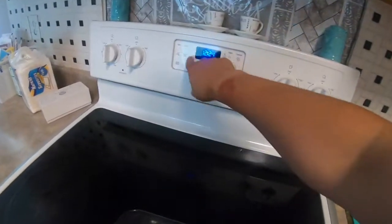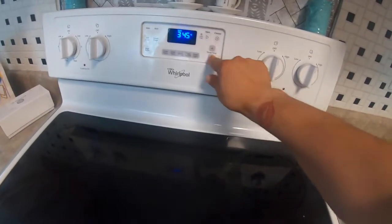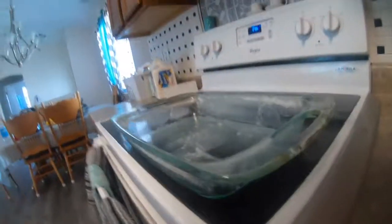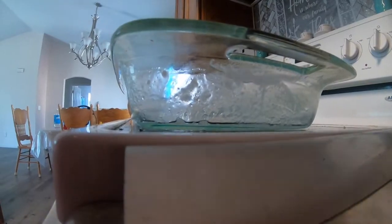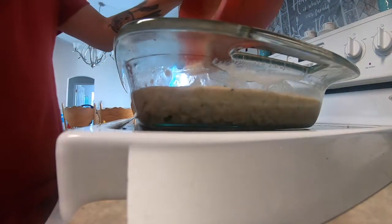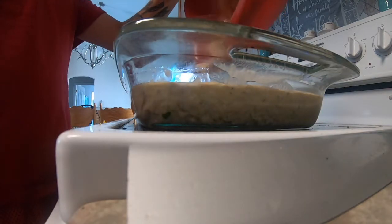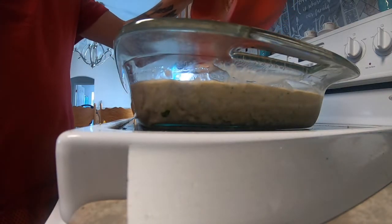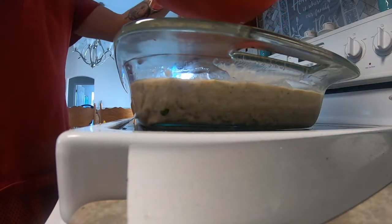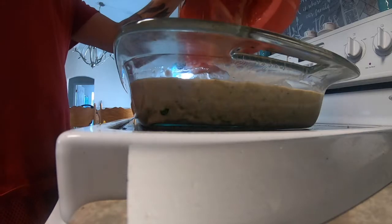Now I can preheat the oven to 325. I'm going to go ahead and pour the zucchini mix into the bowl. You can always taste it to see if it needs more sugar, and you can add sugar before you put it in the pan.